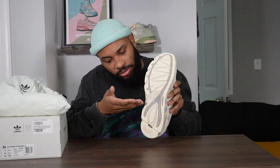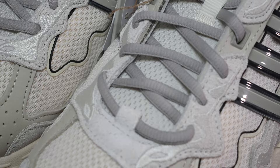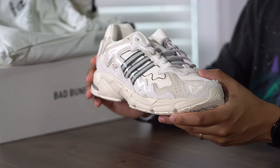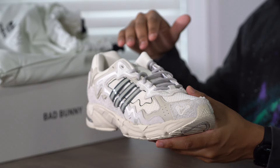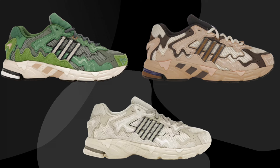This is a sneaker that capitalizes on that Y2K mesh runner trend. I enjoy the fact that Adidas is giving Bad Bunny this collab on this sneaker. I'm very tempted to say the Response CL is my favorite Bad Bunny sneaker. As far as the other two go, you got the Forum, which I thought was really good, and then the Campus, which was kind of hit or miss with me. With these joints, we have a lot of really good colorways and it's right on the nose as far as the trend goes — getting out of that 80s basketball and 80s tennis vibe that we got from Adidas initially.